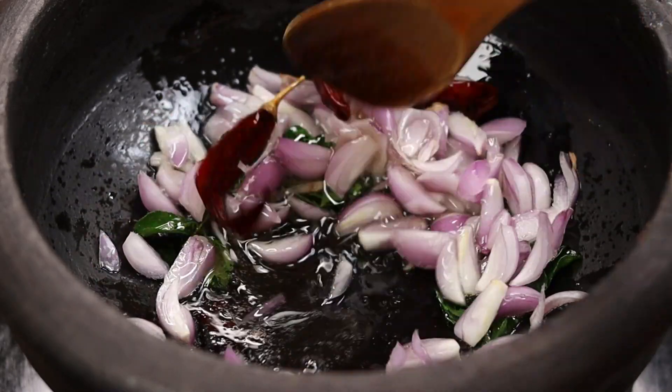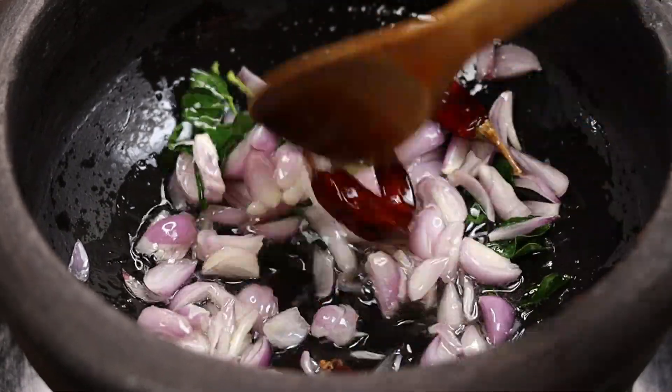Let's soak it on medium flame. Let's mix the potatoes in a small bowl.